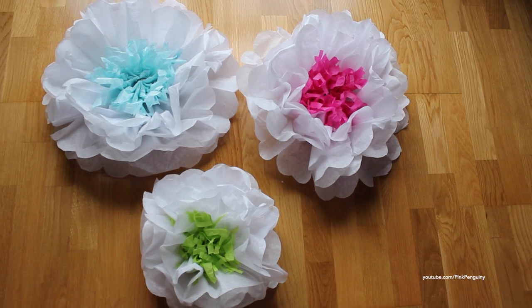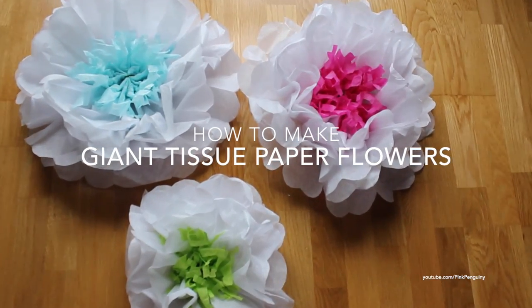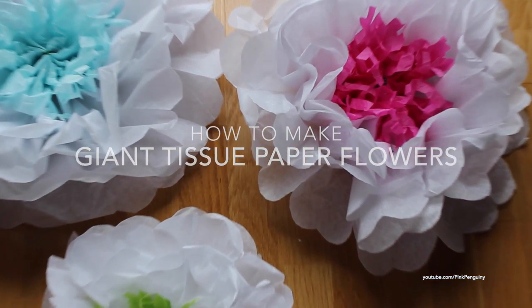Hi! Welcome to my channel. Today I will be showing you how to make a giant tissue paper flower.